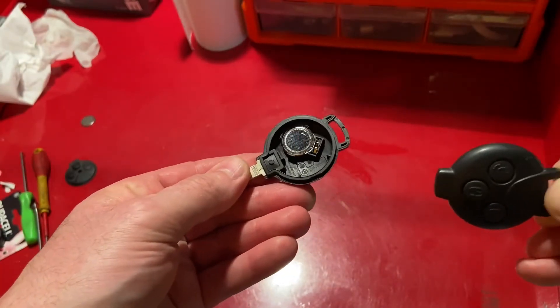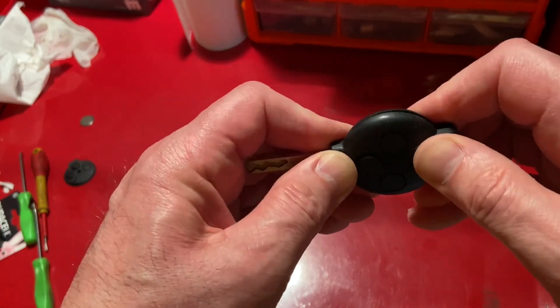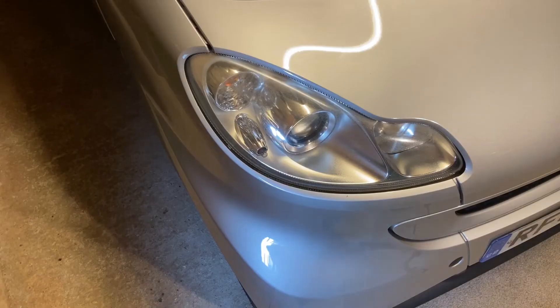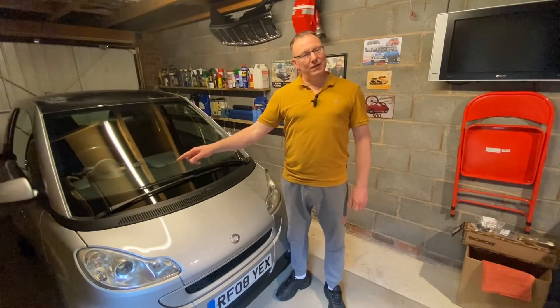All that remains now is to snap the two halves of the key back together. It's much better. And finally we just test it on the car — unlock and lock.